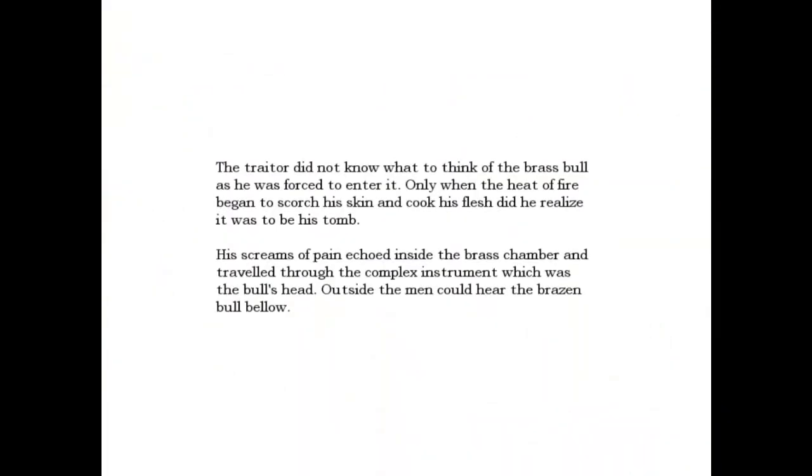The traitor did not know what to think of the brass bull as he was forced to enter it. Only when the heat of fire began to scorch his skin and cook his flesh did he realize it was to be his tomb. His screams of pain echoed inside the brass chamber and traveled through the complex instrument which was the bull's head. Outside, the men could hear the brazen bull blow.